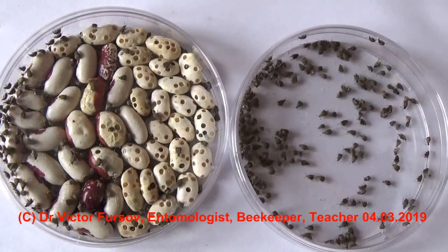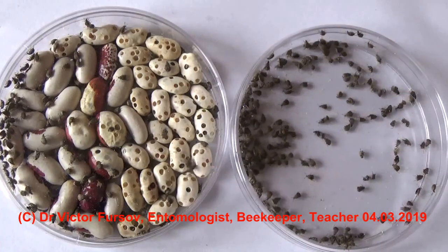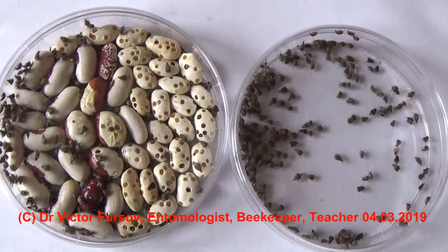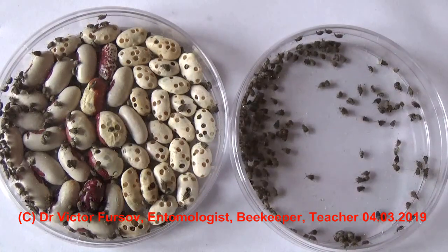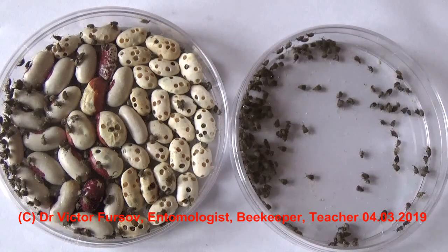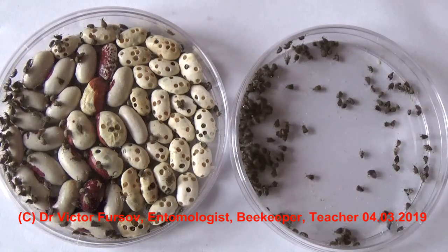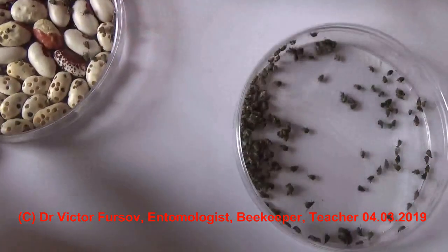If the seeds are not for growing next season, put them in a freezer at minus five or minus ten degrees. All these beetles will die — they will not survive temperatures of minus five, minus seven degrees Celsius, or equivalent in Fahrenheit. They will die under freezing temperatures.